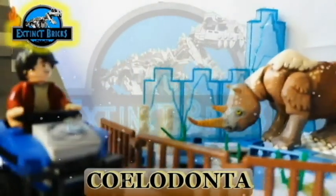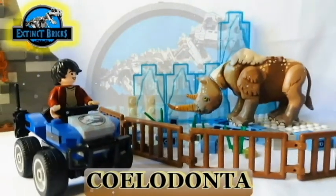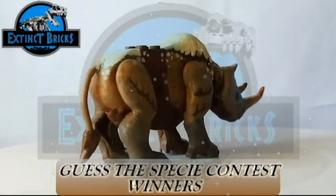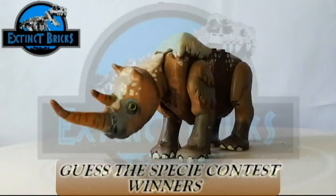It's snowing outside and it's nice to see the Psyllodonta outside its cage. And that's it for the video on the Woolly Rhinoceros. I hope you like it as much as I did. It's now time for us to announce the Guess This PC Contest winners!